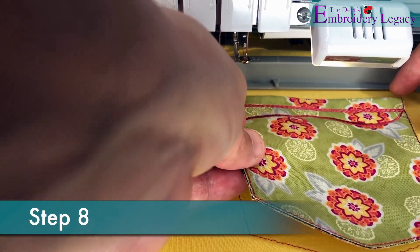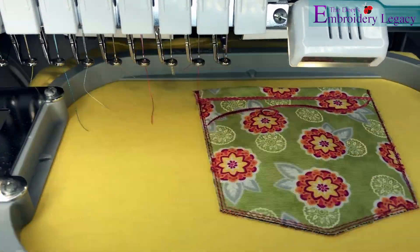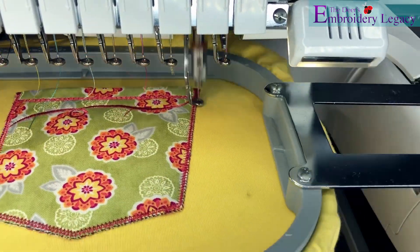In step 8 we will take our pocket, put it over top of our placement stitches and continue to sew out the final stitches.